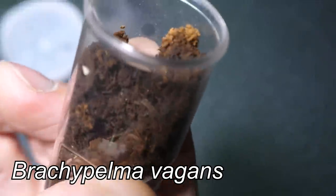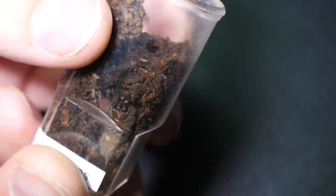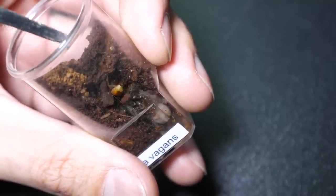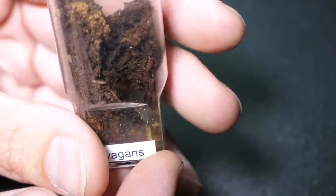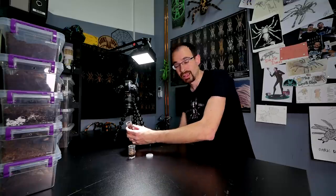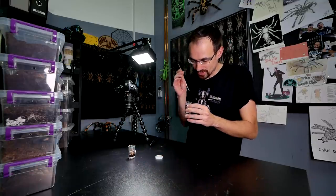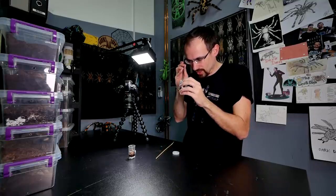Let's see if the other sling will take it. This one is Brachypelma vagans, and as you can see she made a hole and that's where she is. Let's try it. No, you also don't want to take it. What is this? Come on, please don't do this to me. My luck. Now this roach is too small for the other tarantulas, so I'll just drop it in some other enclosure. I don't want to waste it because I already pressed him a bit — he will not survive long.